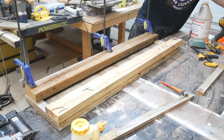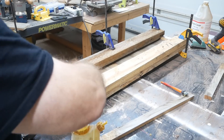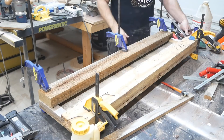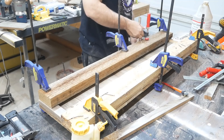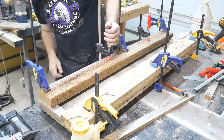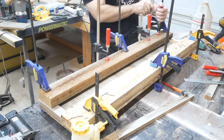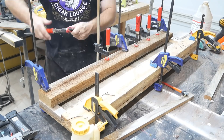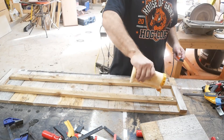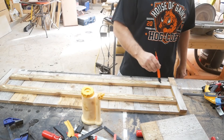Here I'm using cauls to make sure even pressure is applied all the way across, just to help clamp it down until the glue dries. And now I'm doing the other side.